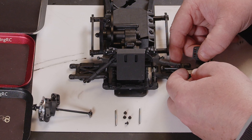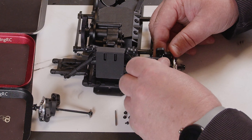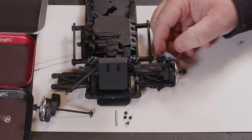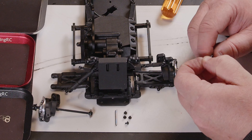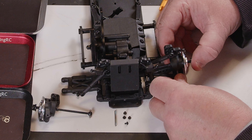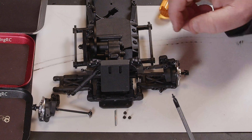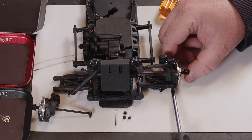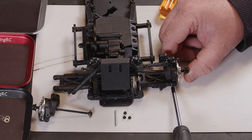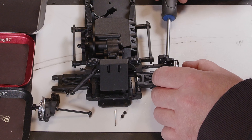Moving on, we've got the drive shafts — we need to get them in place in the output cups. Once you've got them in place you should then be able to clip your tie rod on. Then we've got this tiny little hinge pin that slides through. Once you've got that in place you've got a tiny little cross-head screw for each side that just screws in — just be careful not to over-tighten these because you will strip the threads really easily.